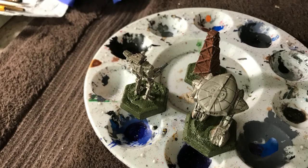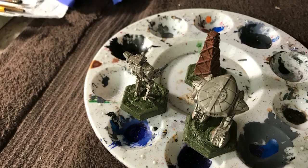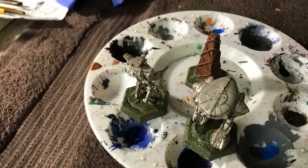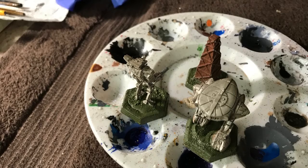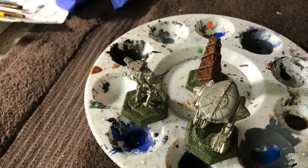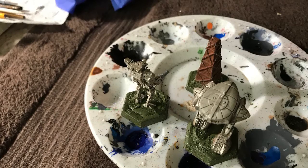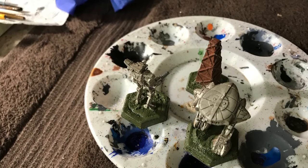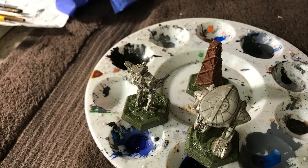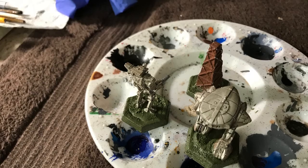If you have more than two or three colors as a base coat it starts looking really busy and unpleasing. You're going to have enough color accents with your various details, guns, and missile packs. If you do more than two or three base coat colors it's just not going to look good. Steiner has two base coat colors — blue and white.